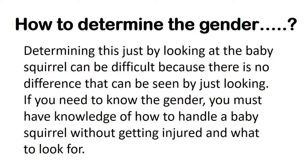Determining this just by looking at the baby squirrel can be difficult, because there is no visible difference from just looking. If you need to know the gender, you must have knowledge of how to handle a baby squirrel without getting injured and what to look for.